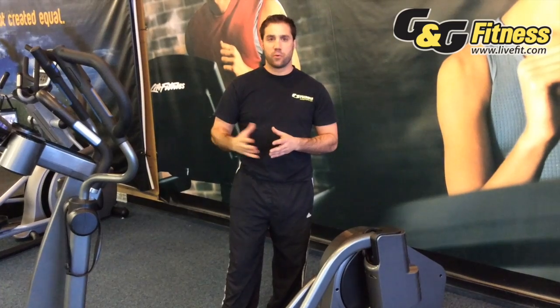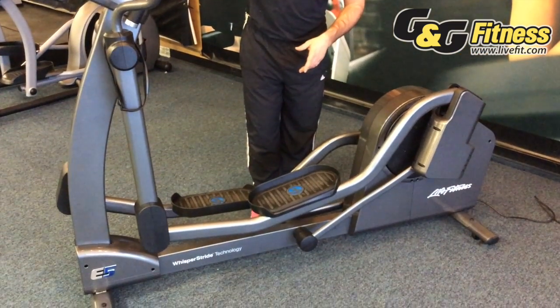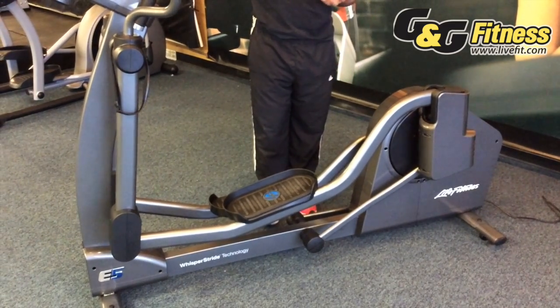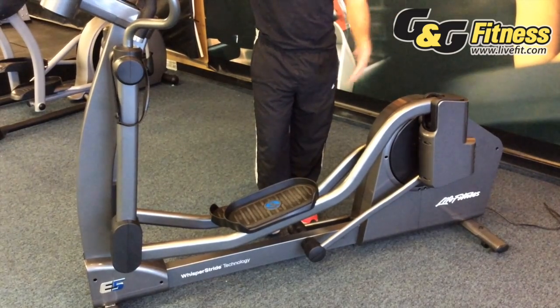What Life Fitness does is pretty ingenious. What they do is called a Link Six system. It's a completely free-floating system where you're suspended in the air and you have no points of interaction with the ground or with any kind of rail.